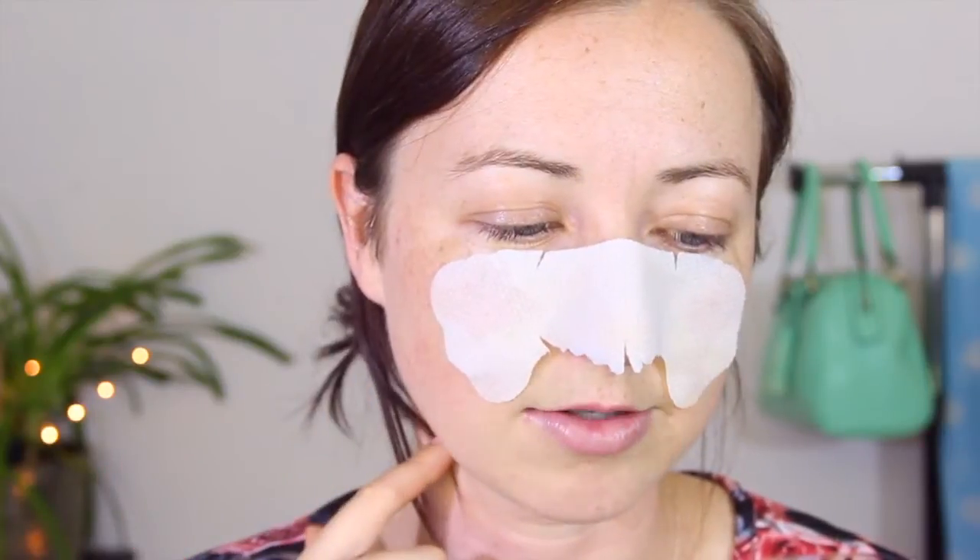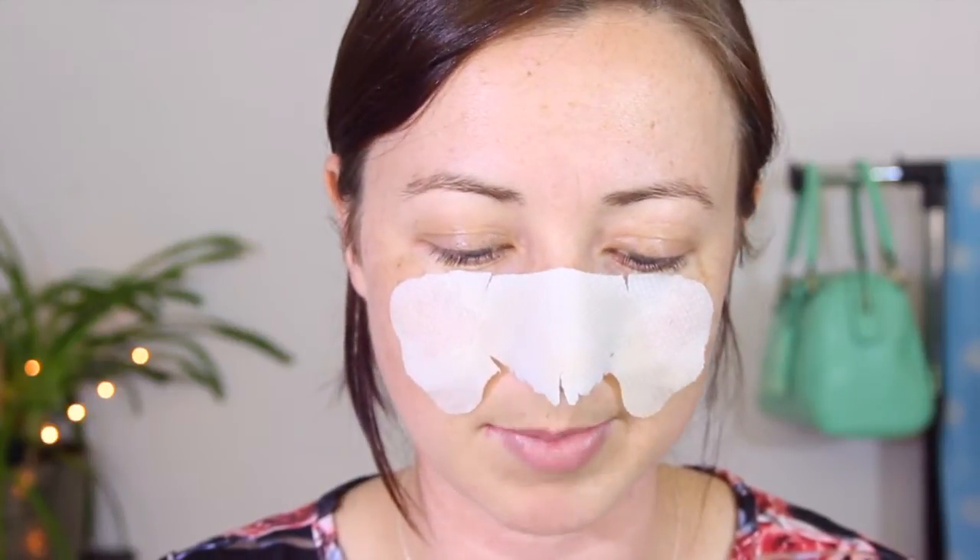A few moments later — I thought I'd tell you what this mask is meant to do. It's said to clear out pores, and there's apparently a secret ingredient known as mushroom extract. Who would have known tasty fungus would be good for your pores and your skin? Your skin is also meant to feel tighter, and supposed to look smoother — so that's a really good thing. Let's hope our dreams come true guys.